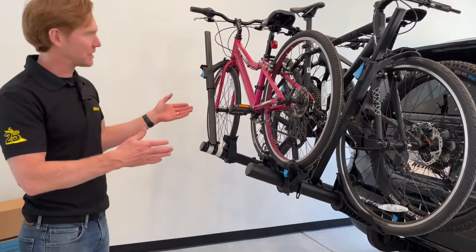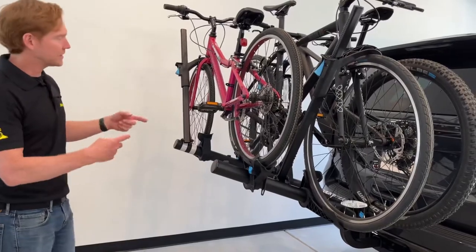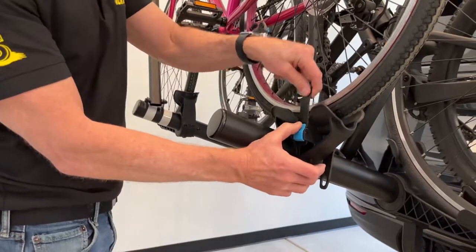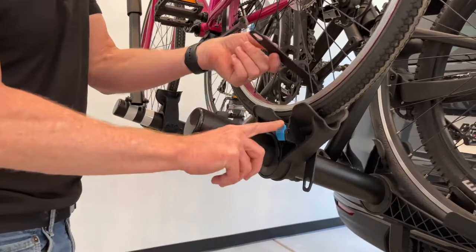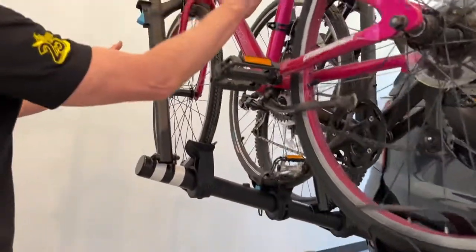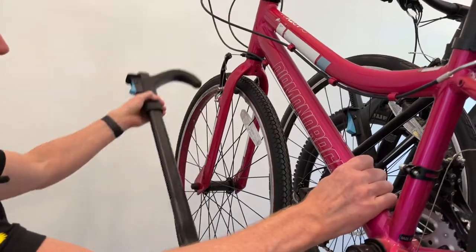This is a three-bike platform carrier. I'll go ahead and take off these bikes as I discuss what I'm doing. I'll press this blue release lever to release the ratchet strap for the rear wheel, and then there's another blue lever at the top to release the hook holding down the front wheel.